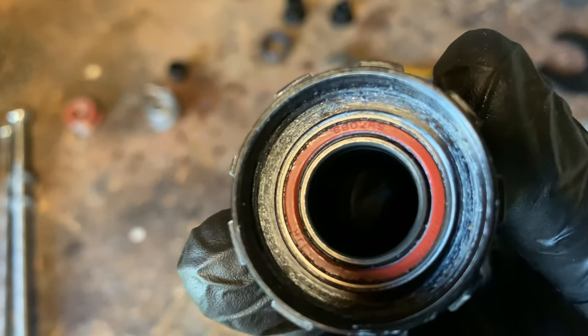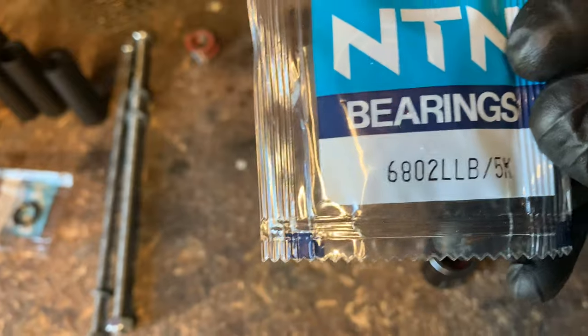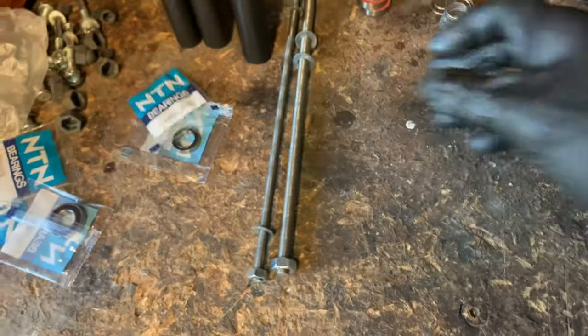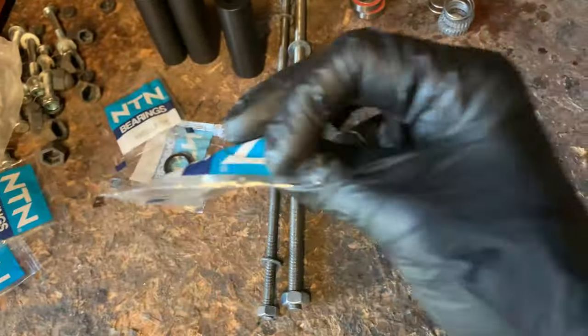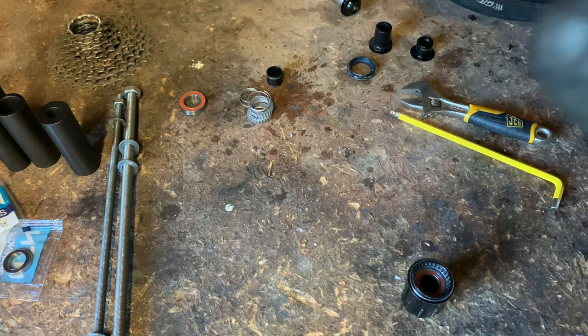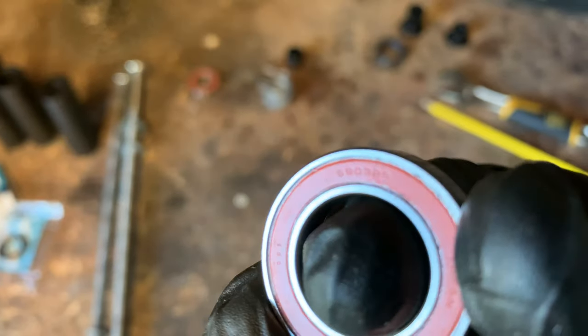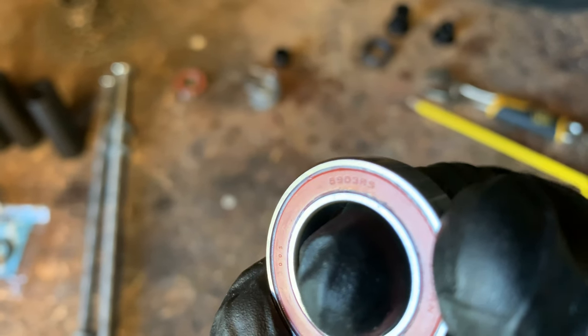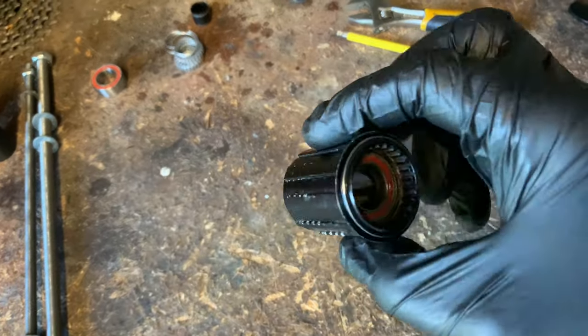So these freehub bearings are 6802 — which means I've got the right size bearings for the freehub but the wrong size for the wheels. I've got 6902s when I needed 6903s. I'll carry on trying to get these out and report back on how I did it.